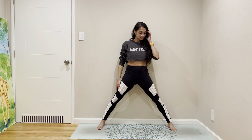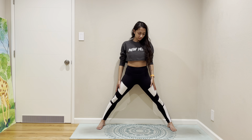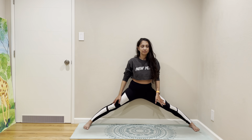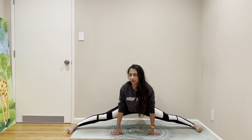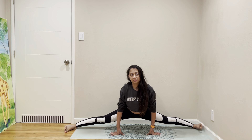Open your legs and come to a transverse split. It's still early so don't over-stretch yourself. We'll do it towards the end as well and we'll try to see if there's a difference in the amount of flexibility.